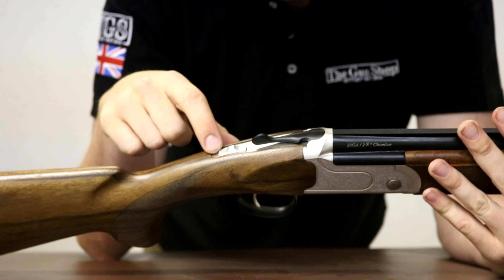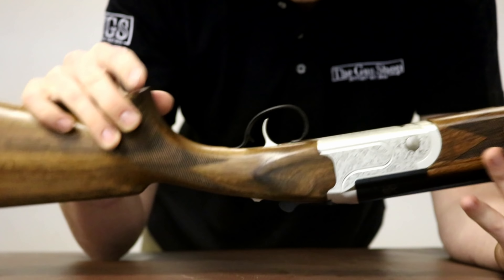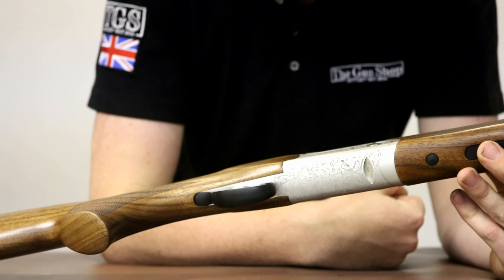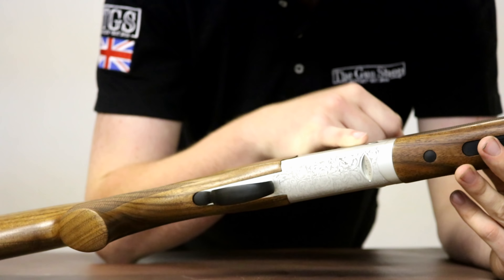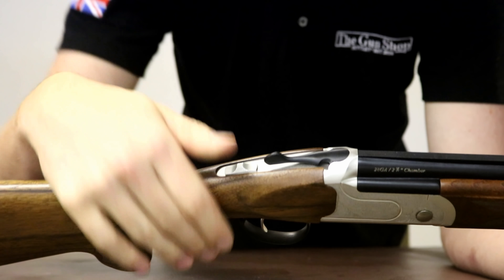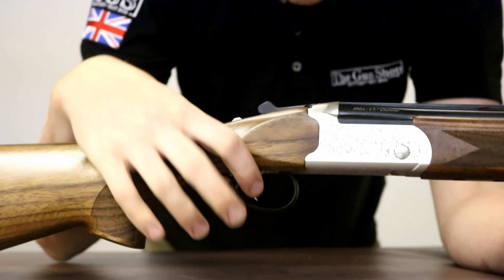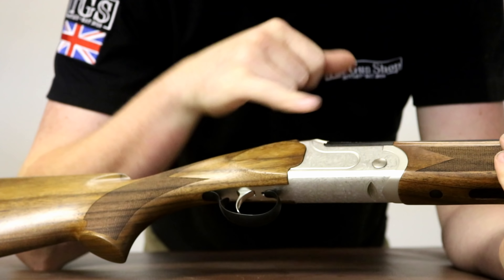Moving on to the action. Wood-to-metal fit is pretty poor, but it's not something you actually have to worry about in particular. You have a silver action that's been laser etched with a really nice scroll engraving. From afar, without getting too personal with it, it looks amazingly good quality. Unfortunately the engraving isn't very deep, but that's just by the by. The top lever is black, and the safety is a manual safety with a built-in side-to-side selector — very happily printed, U for under and O for over. The trigger is not adjustable, and you have a black trigger guard to match your black top lever, all tying into the black of the barrels, so these three are all matching.